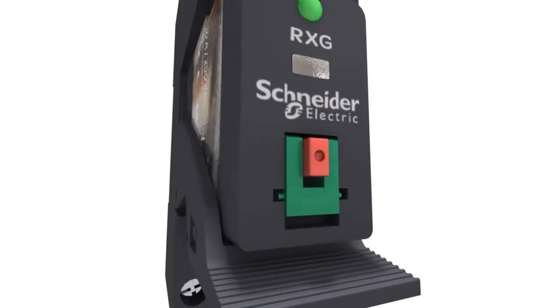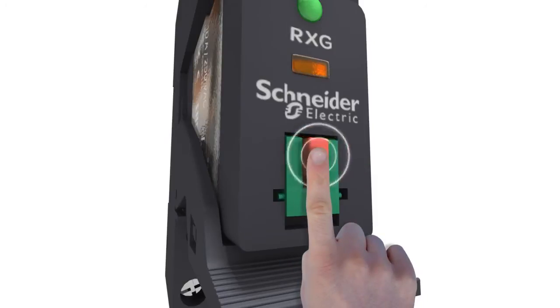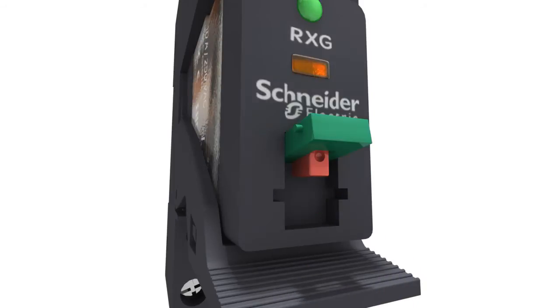Xilio RXG is the first relay in the market with a single-step lockable test button. Press the button to enable a momentary switch to test the load circuit without control supply. Flip up the lock-down door to force switch.